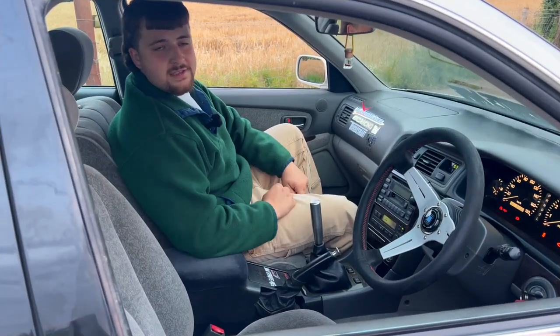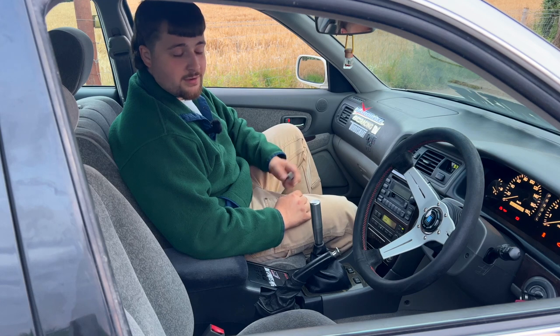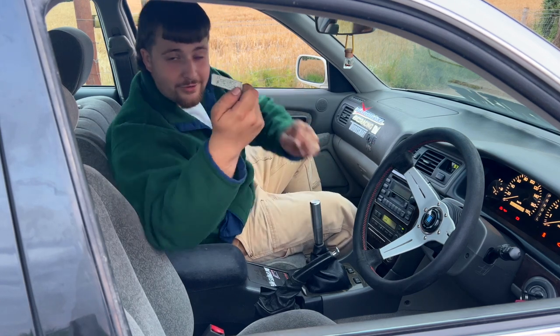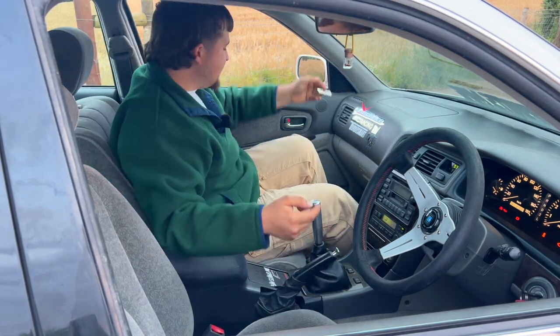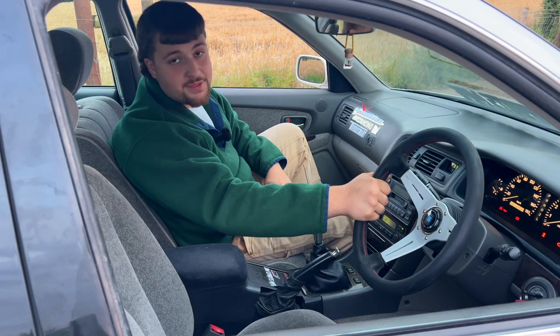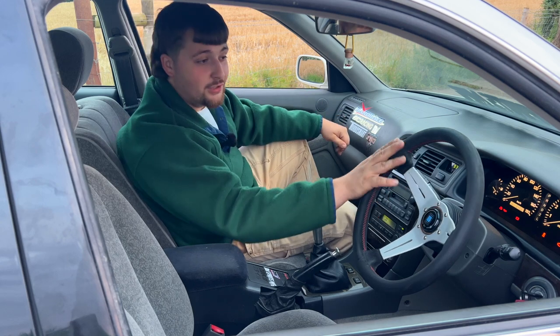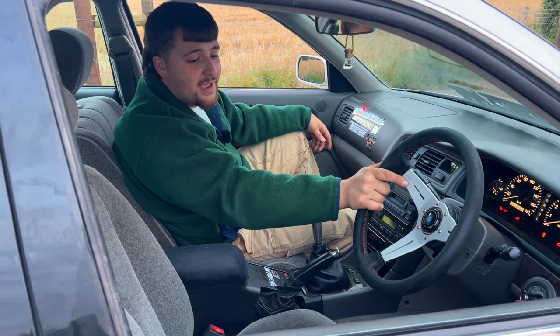Not only is the interior of a 1996 JDM car extremely luxurious, but you get some nice mysteries, like this Japanese chewing gum I found under one of the seats one day when I was cleaning. Mental. It also has a nice wee naughty steering wheel - this is something that the previous owner kindly gifted to me. I love it, but I'm definitely going to get it redone as it's seen better days - I'll be sending it off to a steering wheel specialist soon.